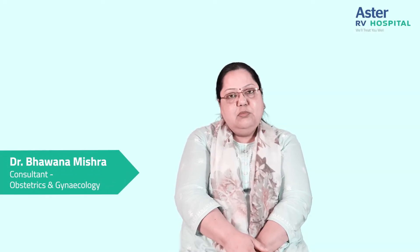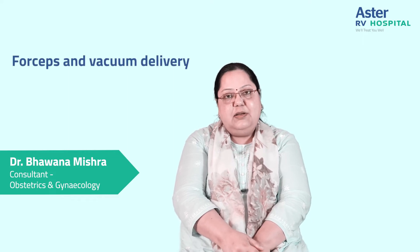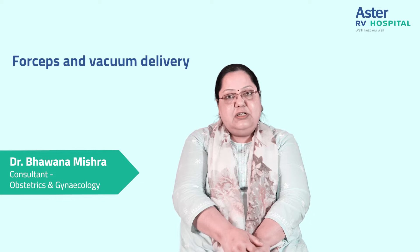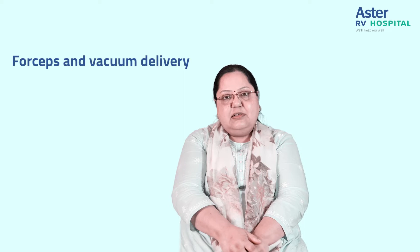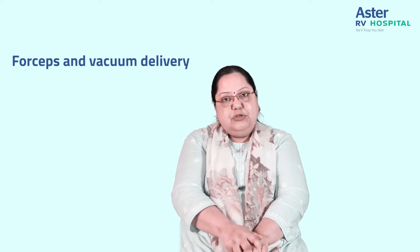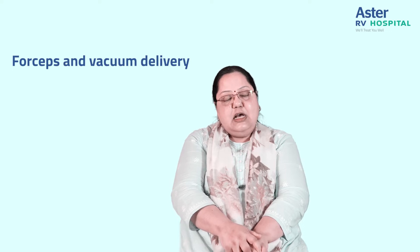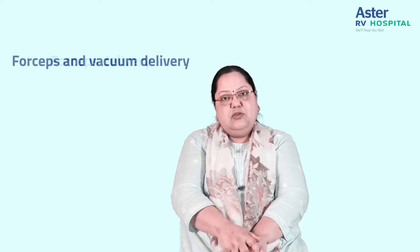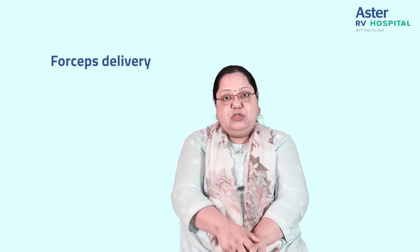A common question is: what is forceps delivery and what is vacuum delivery? We've all heard about these different ways in which a delivery can be helped. In the second stage of labor, after the cervix is fully opened, the mother has to push to facilitate the birth of the baby's head. But sometimes, because of maternal exhaustion or other reasons, if she is not able to push well, then we have to pull with instruments.